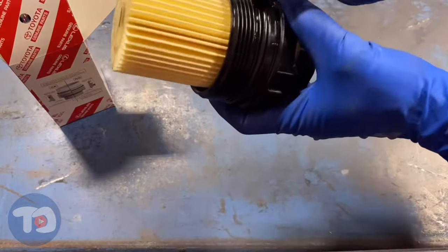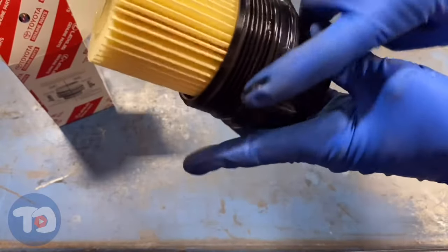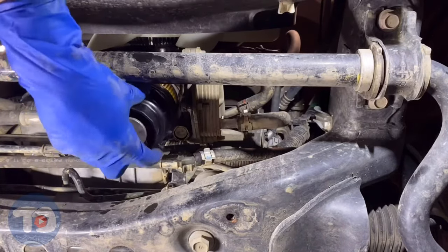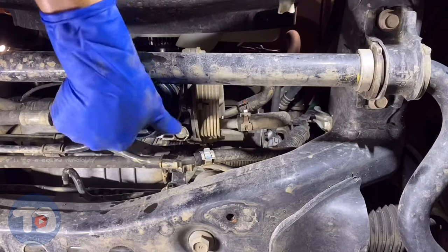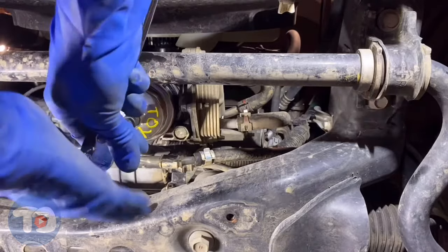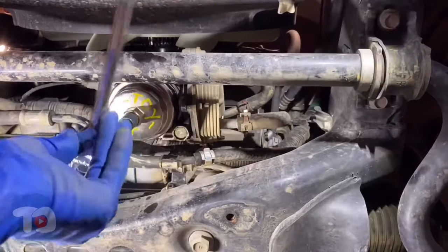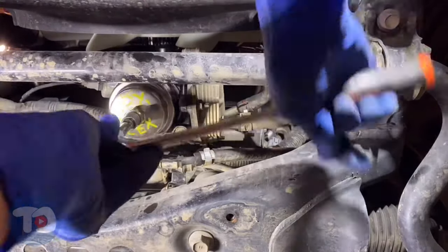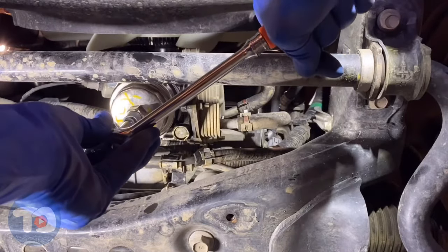I'll lube up this O-ring and get it ready for install back on the car. Back underneath the vehicle, ready to install the new filter. I'm starting these threads by hand — I don't want to cross-thread these; they're made of plastic. I'm going to finish tightening this with a wrench. You've got to fight that O-ring that seals it. Toyota recommends torquing to 25 Newton meters, which is 18 foot pounds. I'm going to run it down until it's snug — remember, it's plastic.